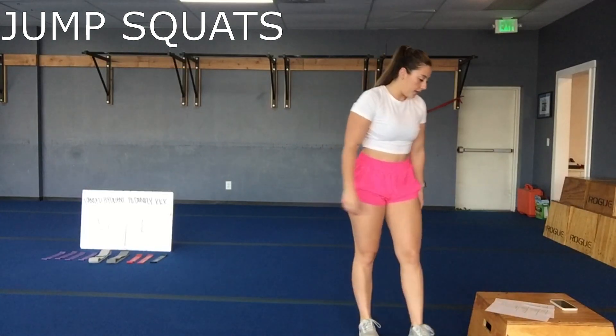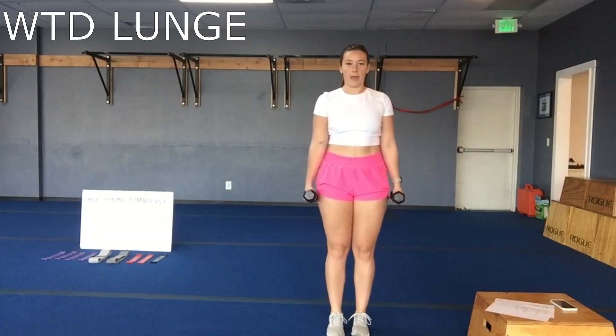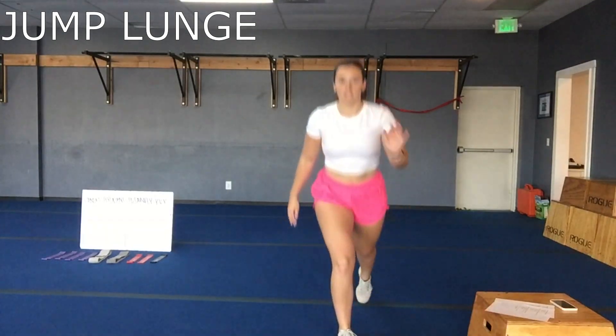Second set, we've got weighted lunges. Good heavy weights, shoulders back. You can step forward or backwards, whichever you like best, making sure that front knee stays behind your toe. Back and forth there. Ditch the weights again — move two is those jump lunges.